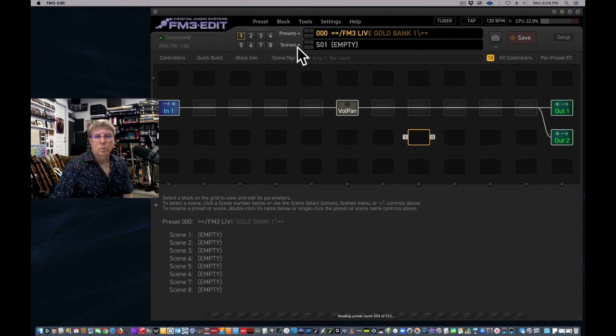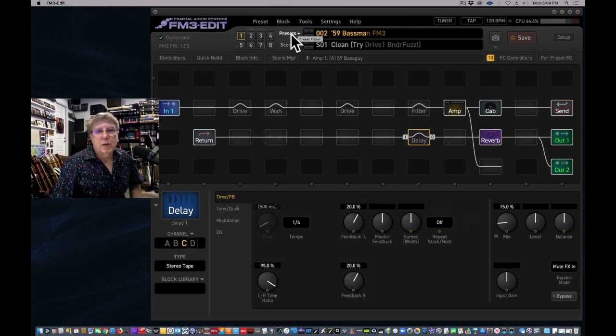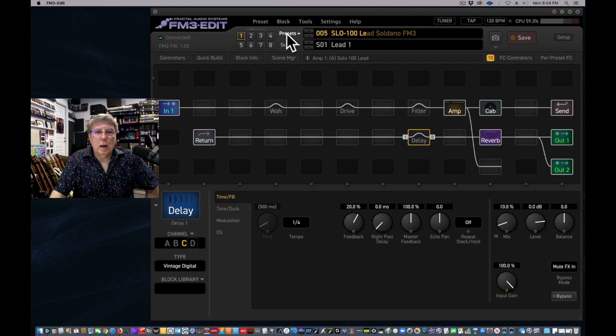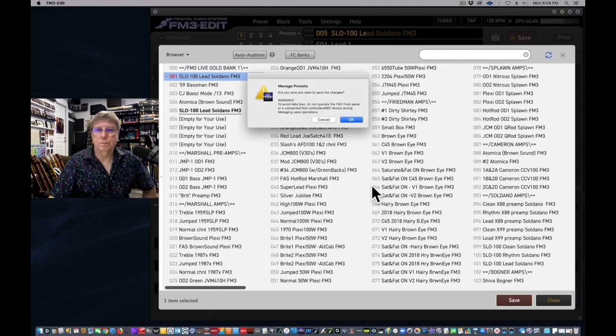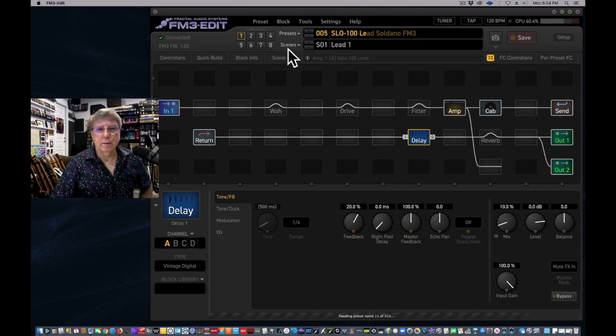After closing preset manager, it'll take a minute to read the presets. We're going to make what we'll call my gig presets. To do that, I need to pick a basic amp — we'll use the Soldano Lead. I'll copy that and make it our template, so now I've got two of those, and we're going to rename that number one version.